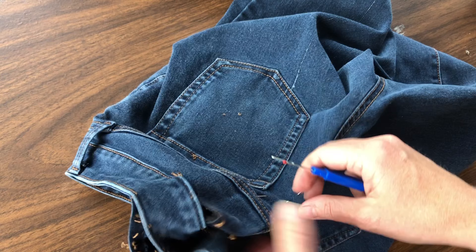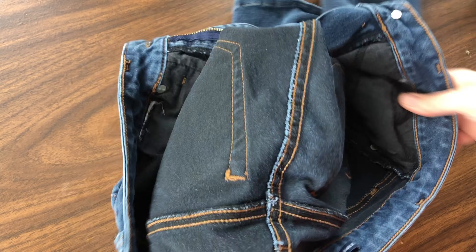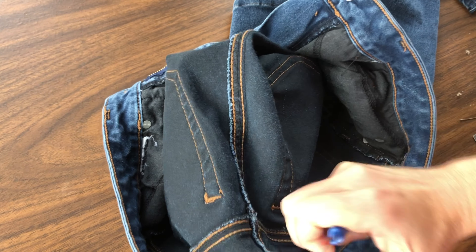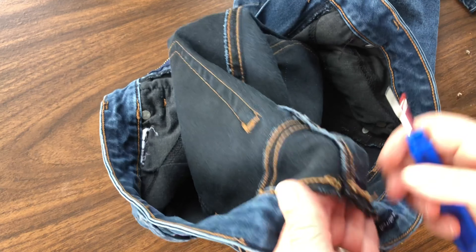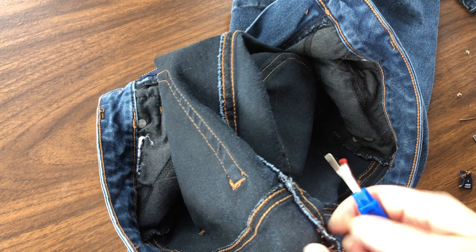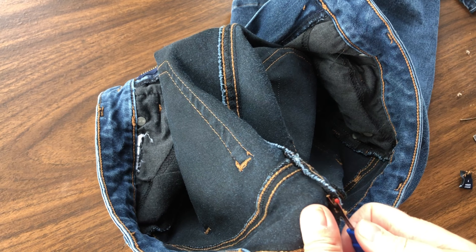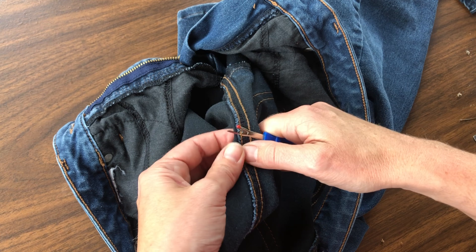After I'm done taking the waistband apart, now I'm ready to work on that center back seam. I'm just removing those pins that I put in place. I didn't remeasure, but I do this a lot so I have an eye for how many inches or centimeters need to be taken out. Now I just start from the back side to begin plucking away at those threads. Notice the center back seam - there are those two rows of double stitching, so this is all thread that you're going to want to pull out.